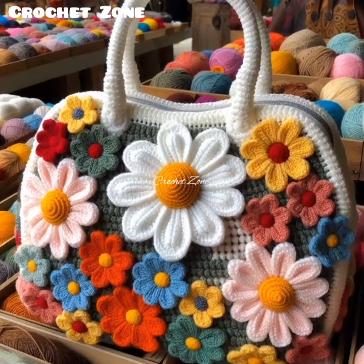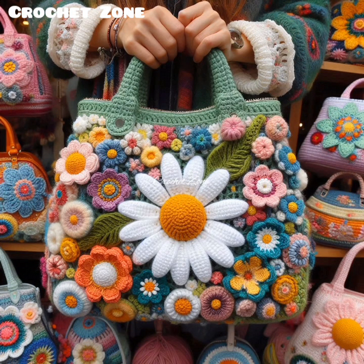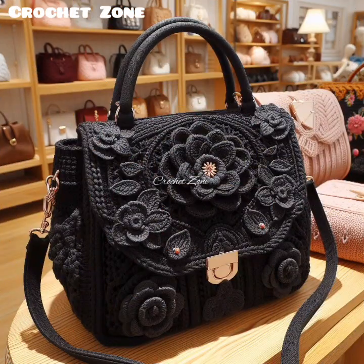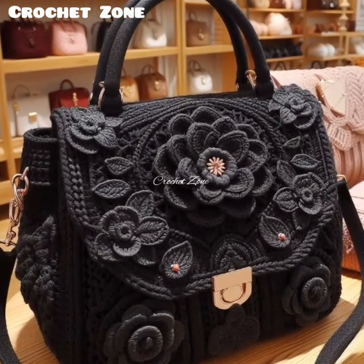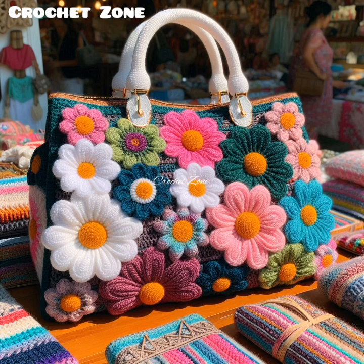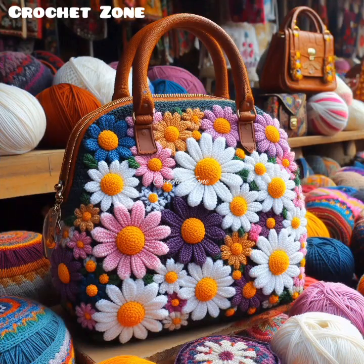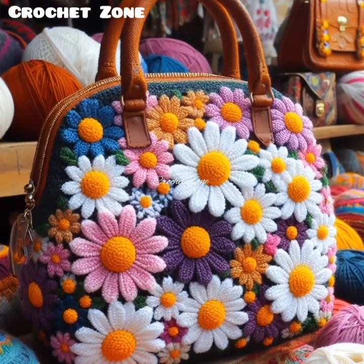Experimenting with different techniques, materials, and embellishments will allow you to create truly unique accessories. A crochet ladies handbag design typically involves creating a bag using various crochet pieces and patterns, resulting in a handmade accessory with a unique texture and appearance. Thanks for watching this video — please subscribe to our channel. Happy crocheting!